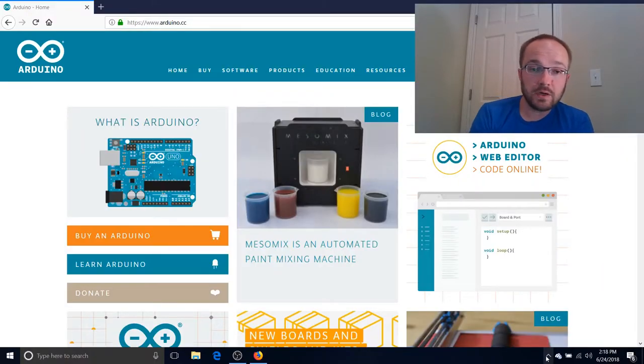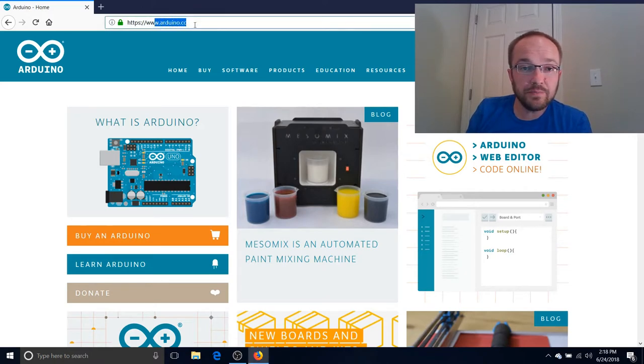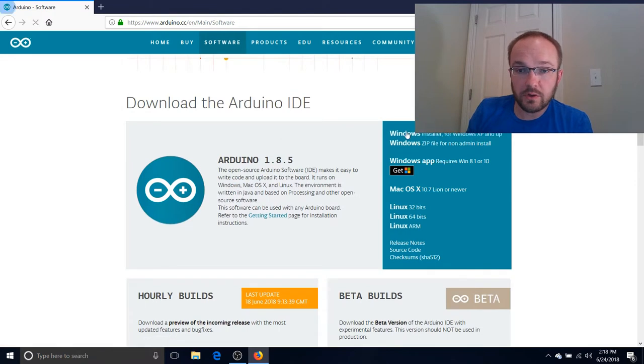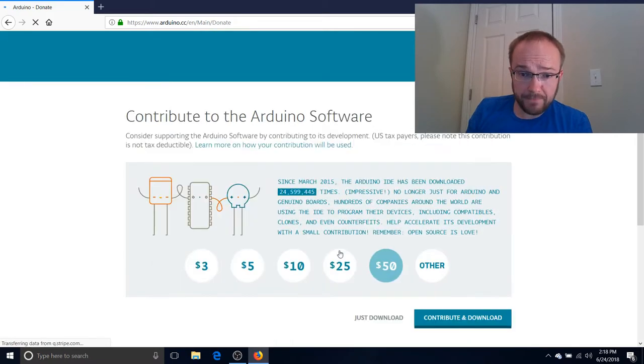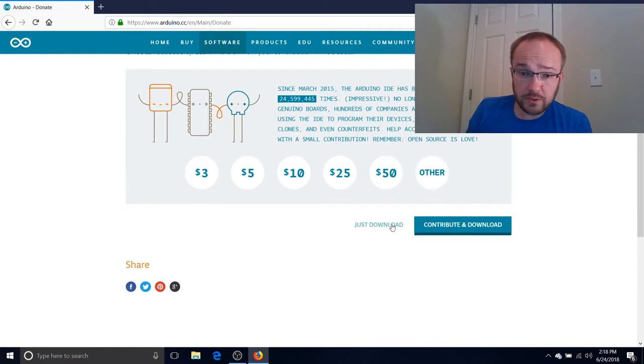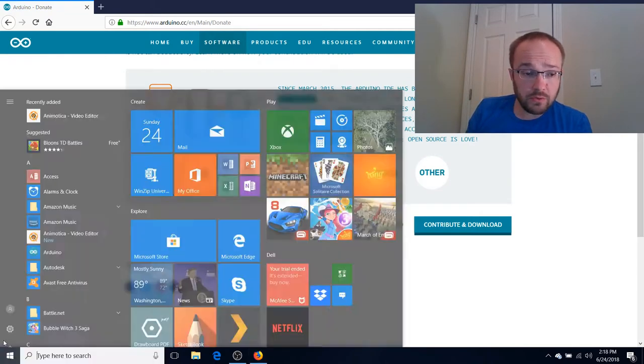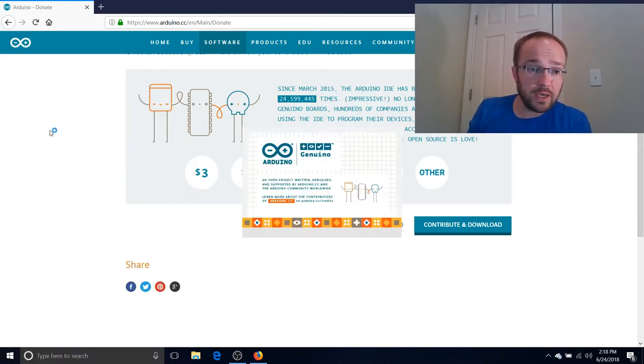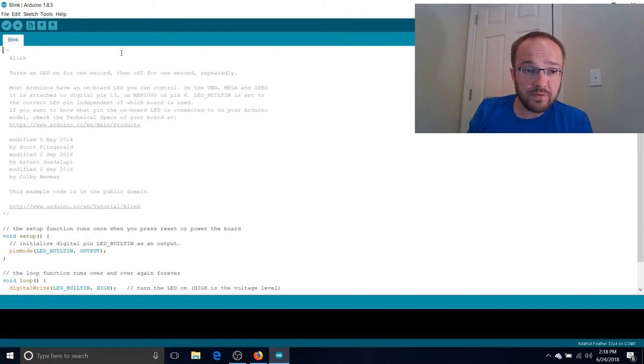The first thing you need to do is get the Arduino interface. To do that, go to arduino.cc, go to Software, Downloads, and get your Windows, Mac, or Linux installer. They ask for donations if you feel like donating, or you can just download it. When you do that, you should get a desktop app. It won't have my code in it, but it'll come up with this interface here. So that is step one.